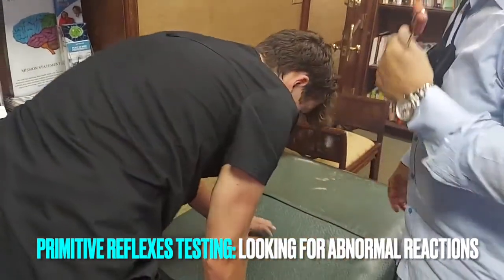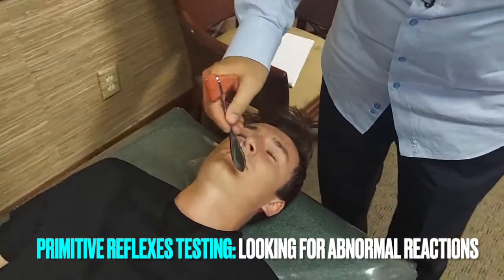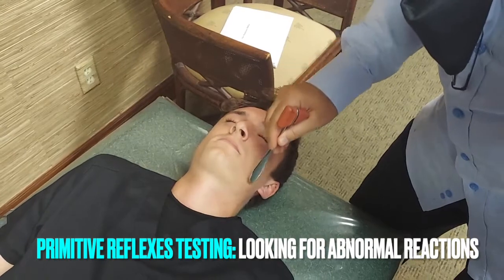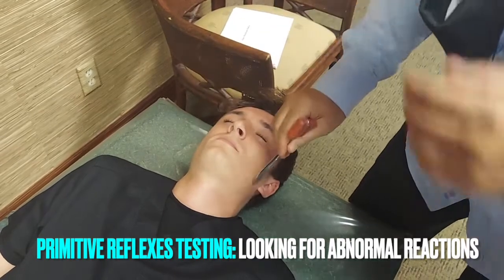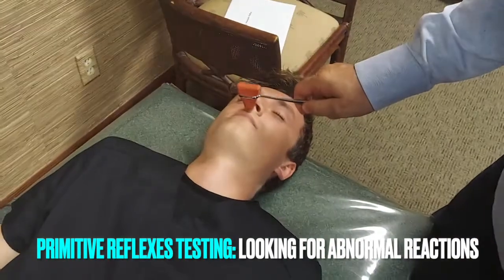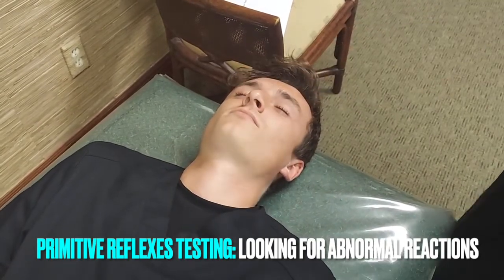Go ahead and lay on your back now. We're going to check a rooting reflex — somebody always has to close their eyes. We're going to come upward and actually touch the lips. A normal response — nothing. An abnormal response: we're getting some lip movement there. A really exaggerated response would be that they're actually turning their head, like a baby trying to turn toward the nipple. Now we're doing the snout reflex — nothing here. A positive response is where we see pursing of the lips. That's a positive snout reflex.